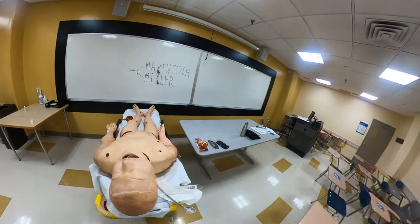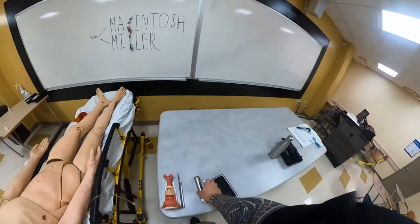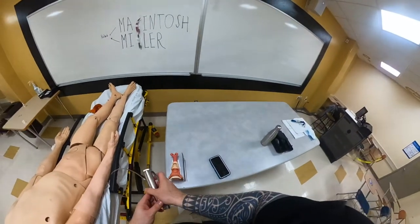Hello, my name is Nikolai Yusupov, and in this video I'm going to show you the two different blades — my McIntosh and Miller — and how to intubate the patient with these blades.